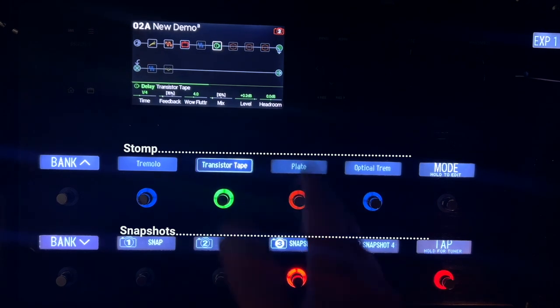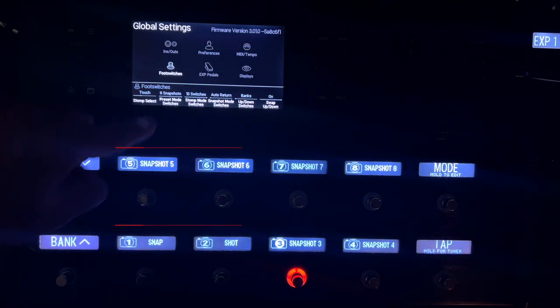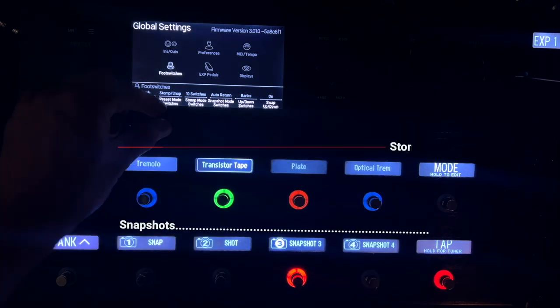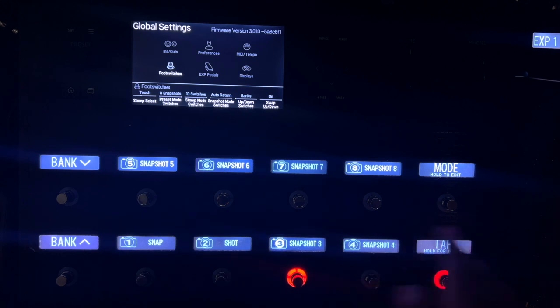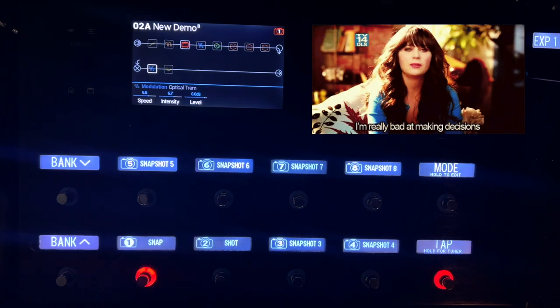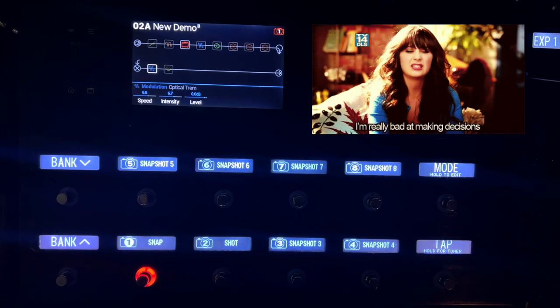I go back and forth on whether I use eight snapshots or four and four. I like having eight snapshots because I can always just hit this button and then change the blocks if I want to. But you have that option on how to do that.